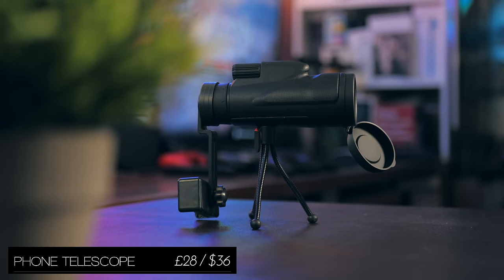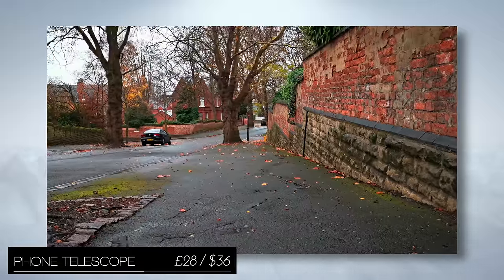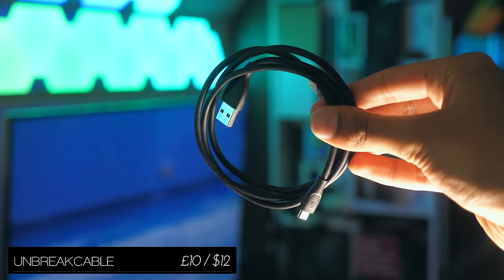The smartphone telescope allows you to get not 3, not 4, but 40 times closer to objects, which can turn a video like this into something like this. Very impressive for a phone, but at the same time it's not the most practical gadget to use.